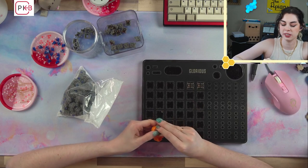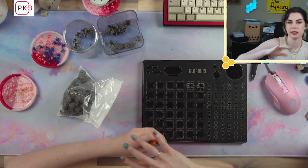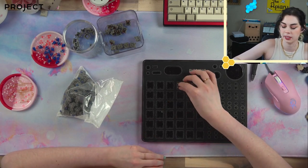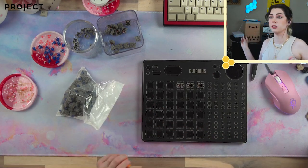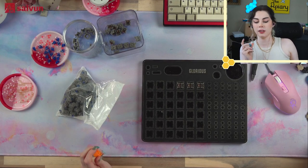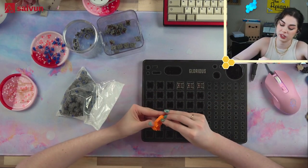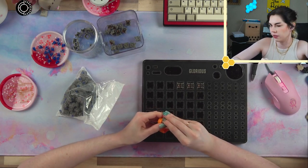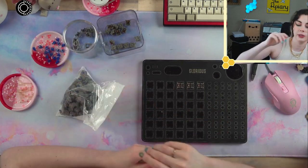We're gonna try and crank through lubing these switches as fast as possible. I'm not going to film these. If you're a regular viewer, I usually film Duroc linears, but the ones we put in the Noir Keekle we did not film. So in order to get a feel for how the switches sound, I want to try them in a different board without changing any other variables.